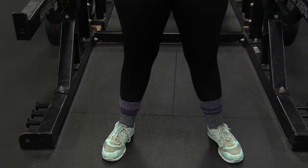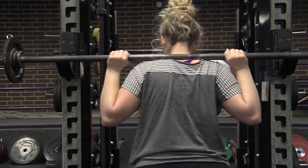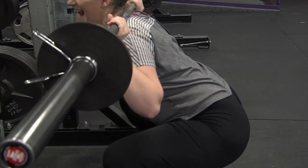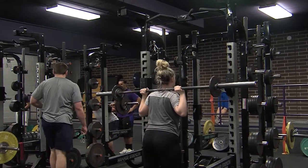Place the feet hip to shoulder width apart, toes pointed slightly outward. Initiate the movement by pushing the hips back, letting the knees bend, and squatting down until the hip crease is below the knee, then stand back up. Keep the chest up the whole time, driving the knees out. Take a big breath of air before going down.